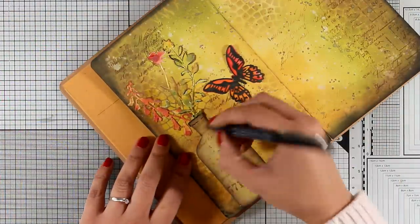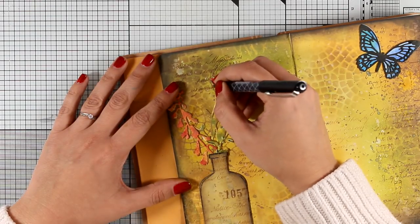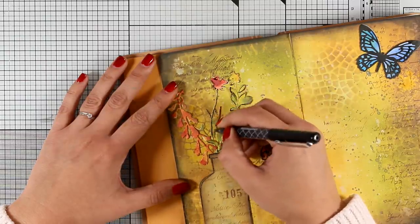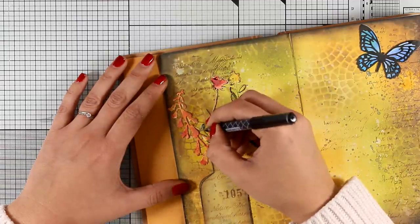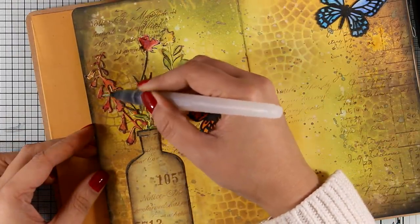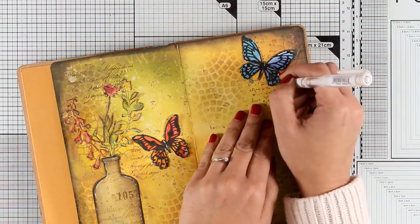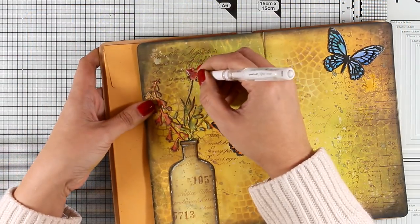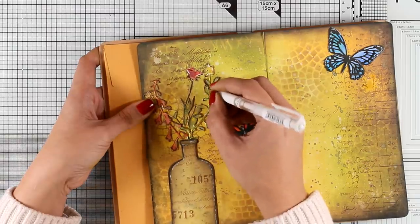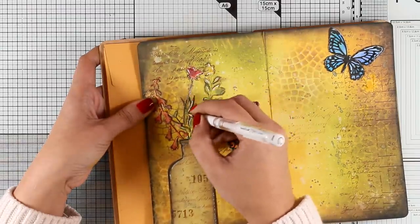Now I'm using one of my black pens to add some shading — I'm just doodling around the bottle and will add some black lines around my flowers, which is going to help define them more and help them pop against the background. This actually reacts with water so I'll come back later with a wet brush and blend them out so I don't end up with too harsh a line around my flowers. And because I can never stay away from my white gel pen, I'm going to add some highlights with my white Signo gel pen around the bottle and the butterflies.